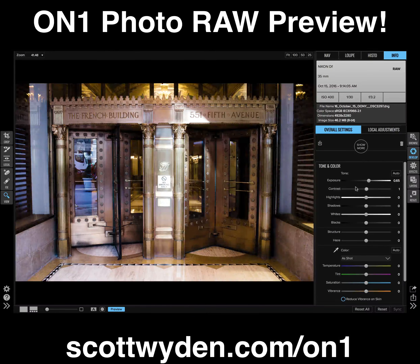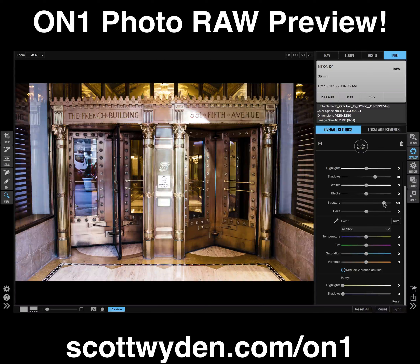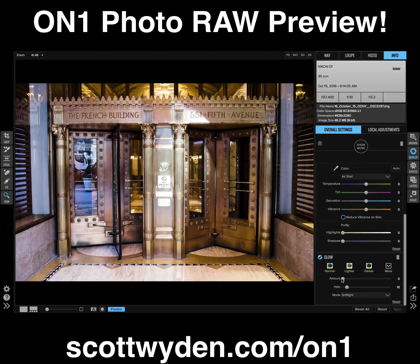I can adjust the contrast — same thing, it's in real time. If I want to bring up the shadows, I can do that. I can adjust the structure, make it feel crispy. I can go ahead and add in some color adjustments, some glow, all in real time.